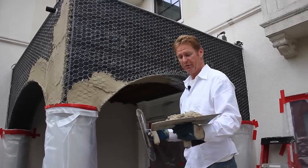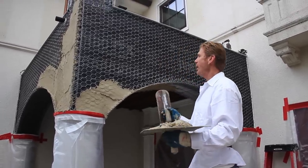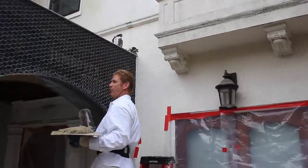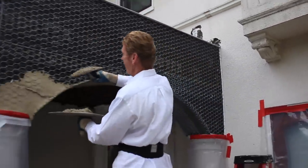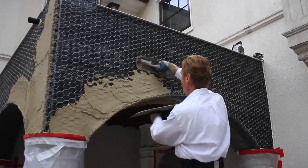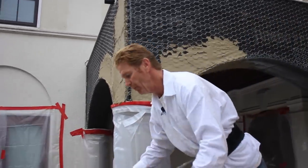Hey guys, Kirk and Jason here with Kirk Giordano Plastering. Today I'm going to show you how we do a dash finish. We're going to match this finish here, but before I show you how we actually use our hand hopper and spray that on, I'm going to show you how we scratch this.